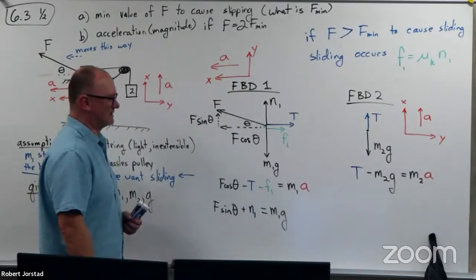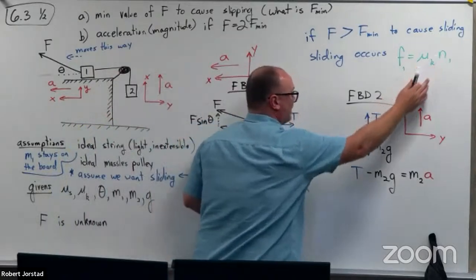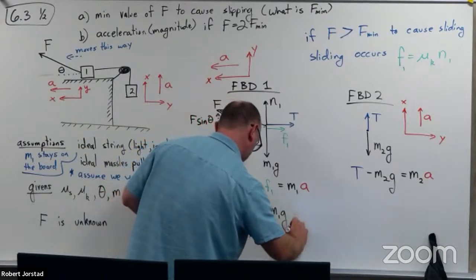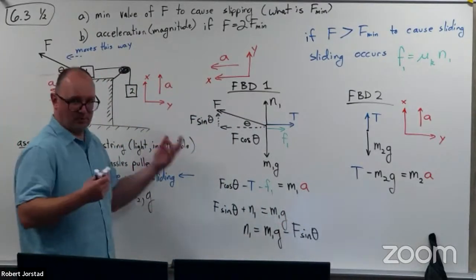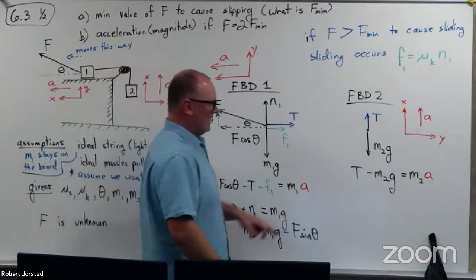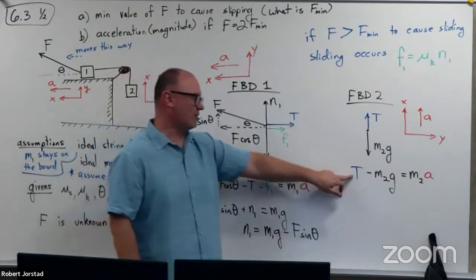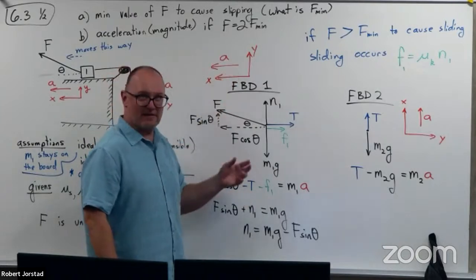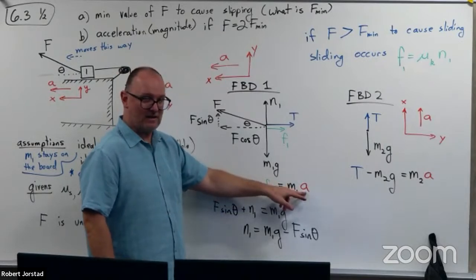I'm going to regroup here. I can see it's probably handy to solve for N1, so N1 equals M1G minus F sine theta. The process is very similar — it's a little uglier because we have acceleration now. But I can take this normal force, shove it into the friction expression, get a big long mess, and shove that into the x-equation. I can solve the hanging-block equation for T and shove that in too, then solve for A.